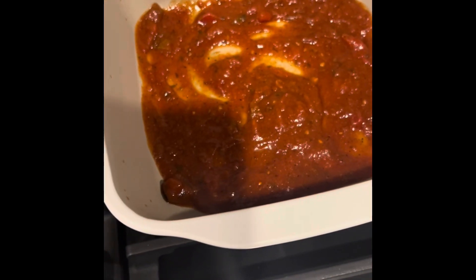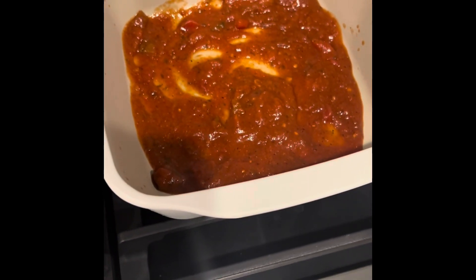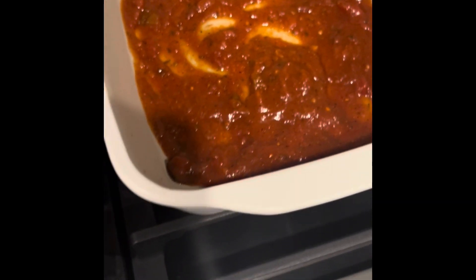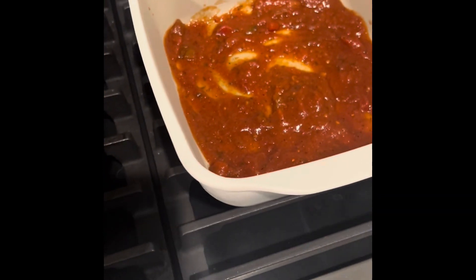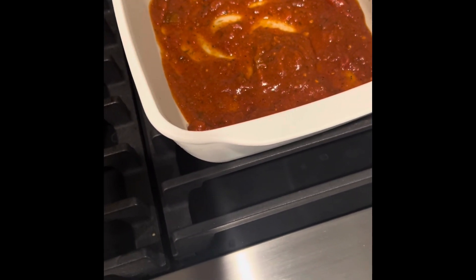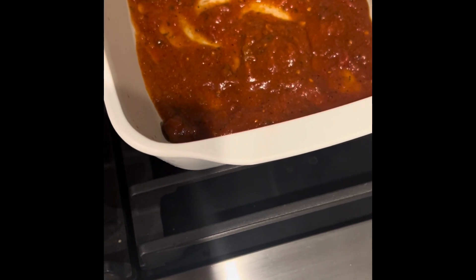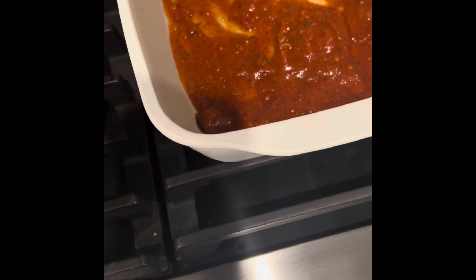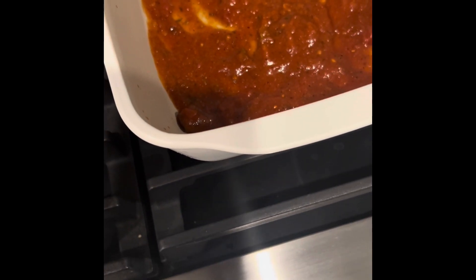This is a Pampered Chef pan that I haven't really used yet. With Pampered Chef items you don't need to oil them, but just to make sure it doesn't stick I'll put a little bit of sauce at the bottom. Then I'm going to layer it — ricotta cheese next, then meat, then noodles.